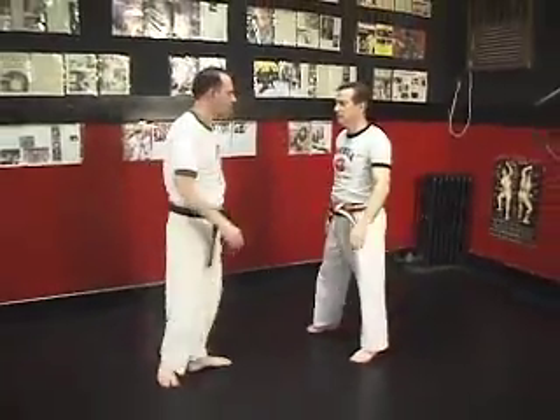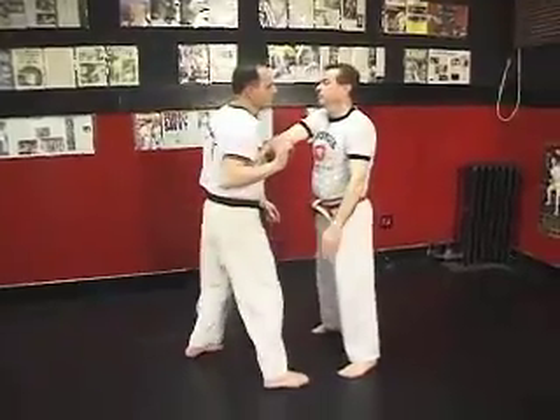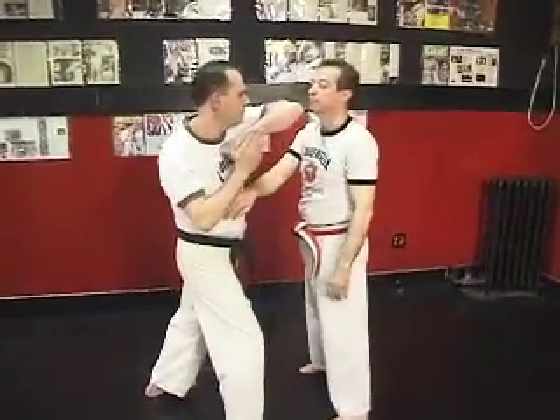Now practice on each other. One partner attacking, the other defending: tricep break, palm heel, elbow, knee.